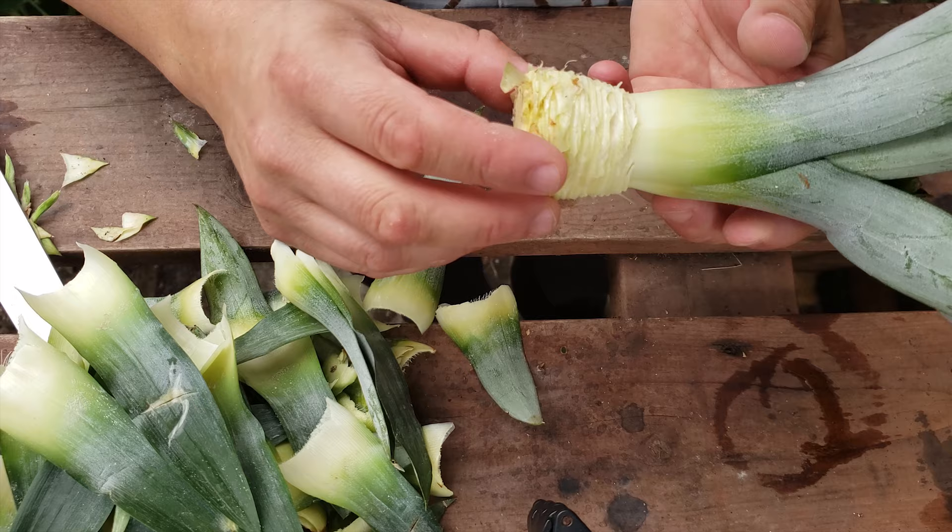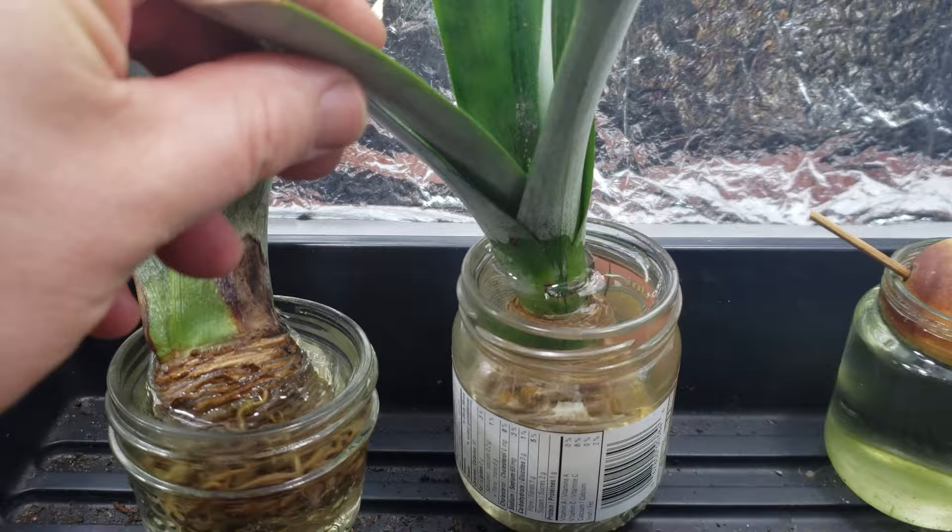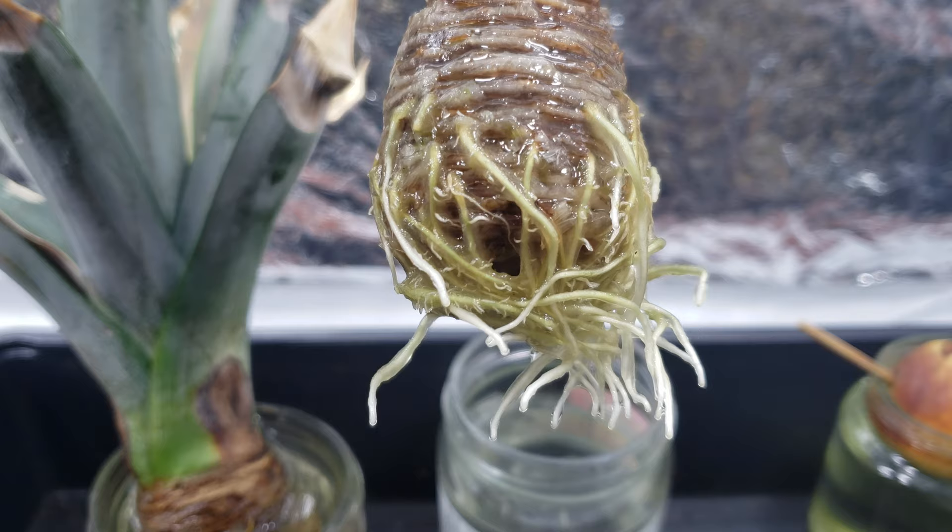After a couple of days the stem will turn brown and oxidize — don't worry, this is normal. Around a week or so later, root nodules actually begin to form on that stem, and in roughly a month the stem begins to explode with a network of adventitious roots. Amazing!